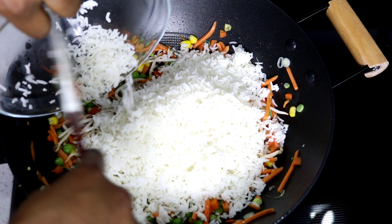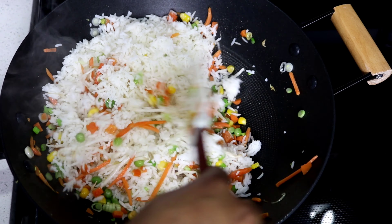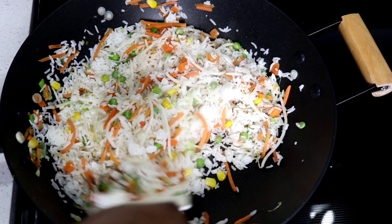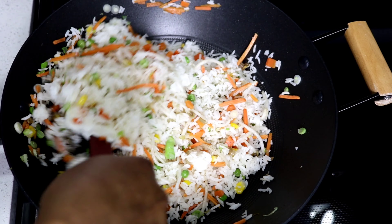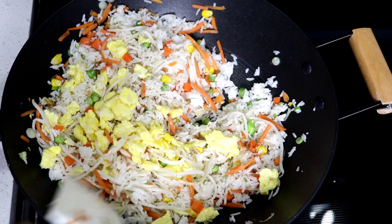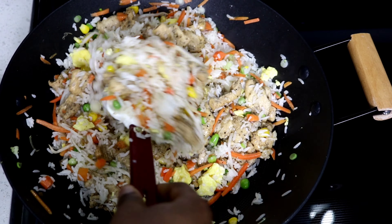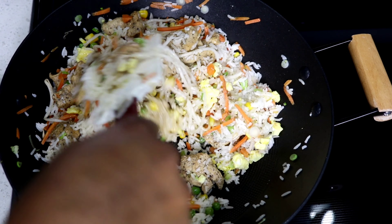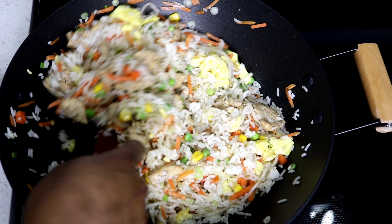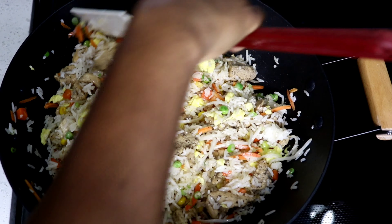First I'm going in with my carrots. I'm using mixed vegetables — if you don't want to, you don't have to, but it adds a little bit of color to the fried rice. I'm also adding some green onions, then my bean sprouts, and my three cups of rice. I'm adding some black pepper and some salt, and giving it a good stir.